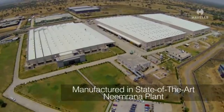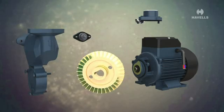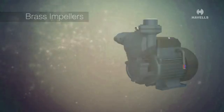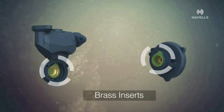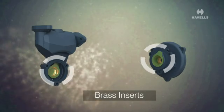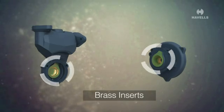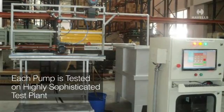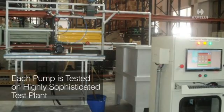Manufactured in a state-of-the-art Neemrana plant, the pump housing comes with brass impellers and brass inserts which ensure rust-free long life. The brass inserts also avoid jamming of the pump even if not in use for a long period of time. Each pump is tested on a highly sophisticated test plant which automatically measures all parameters of the pump.